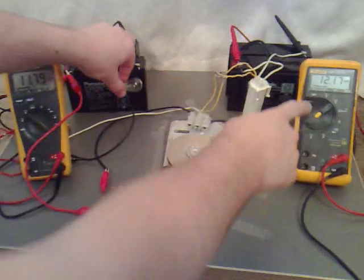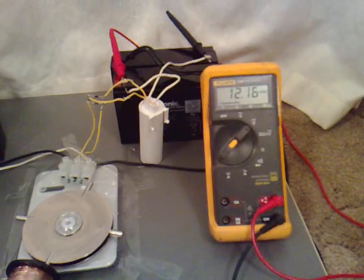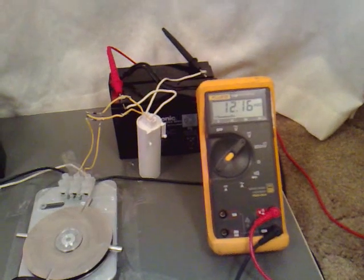And if you have a look at the voltage at the end, it's 12.17. 12.17 and — 12.16. That's great.